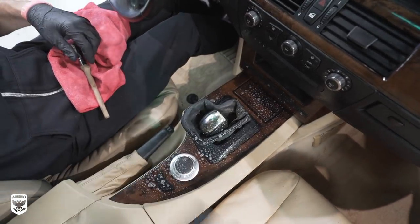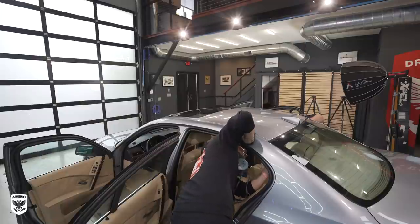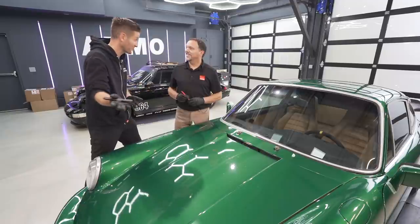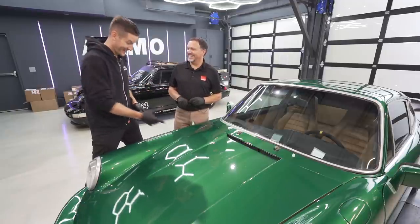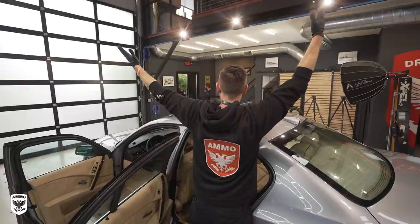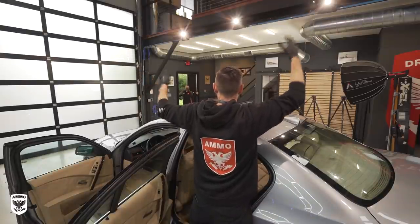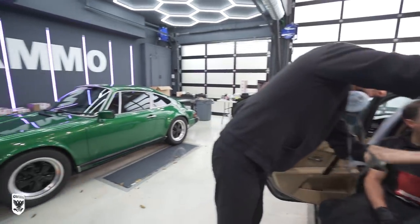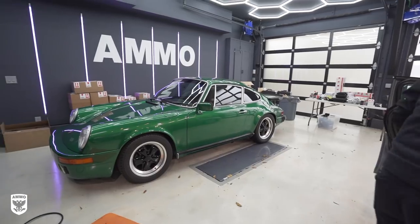Just about this time, a special guest arrived at the studio for tomorrow's wet sanding job — Jason Rose from Rupes USA. The wet sanding job is on a 911 from the Audrean Museum. He came in a little bit earlier, and in true Jason fashion, not one to sit around, he hopped in and gave us a hand on the headliner.